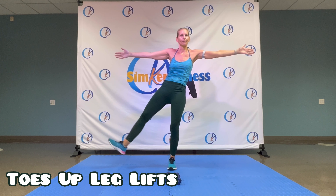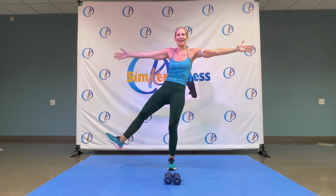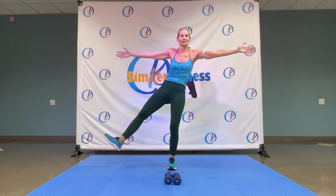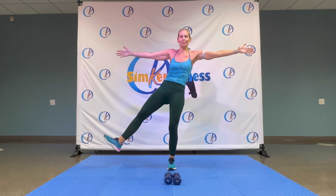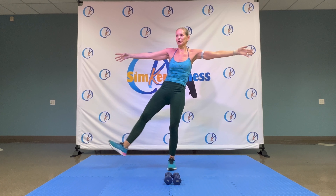Bring it down from here. We roll. Pull it up and out, up and out. Last one. Breathe in, breathe out. Drop those weights. Shoulders back. One more on balance.